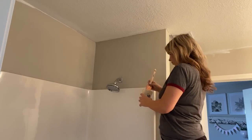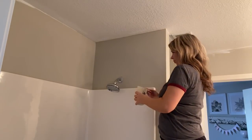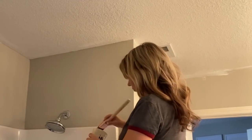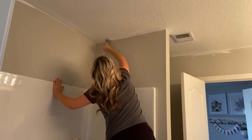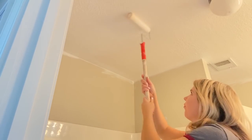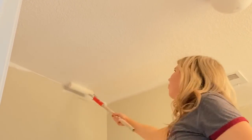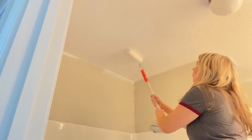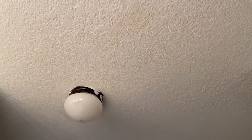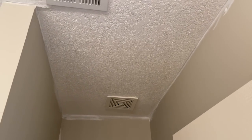I'm going to trim the ceiling with an angled brush. I find an angled brush is great for the edge — it works a lot better than a flat brush. Then I'm going to use a roller and paint the rest of the ceiling. I just finished the worst job, which is painting the ceiling. I don't like doing it, but if you do it first you'll get it all done, and it really didn't take me that long. Next, I'm going to move on to the walls.